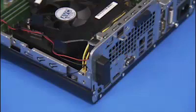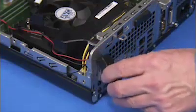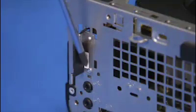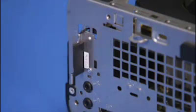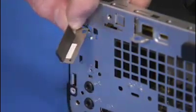Squeeze the bottom side tabs of the rear antenna cover to release the bottom of the cover and pull the cover off of the unit. Detach the Phillips number one screw for the rear antenna. Pry the antenna off of the rear of the unit and pull its cable out the rear of the unit.